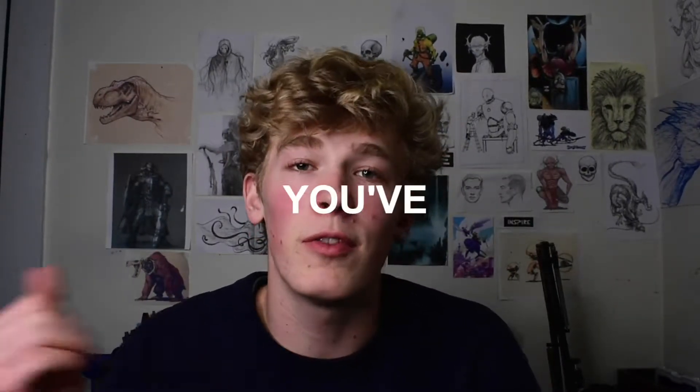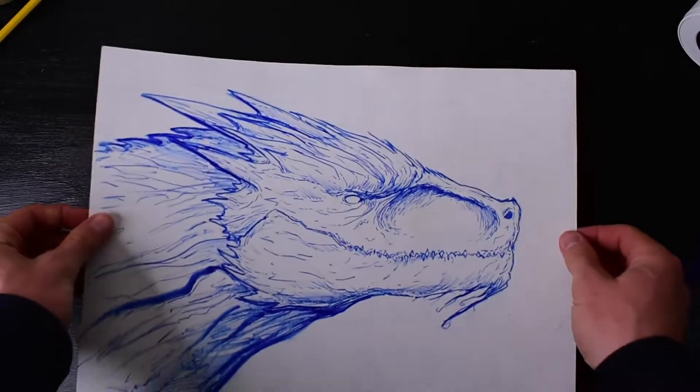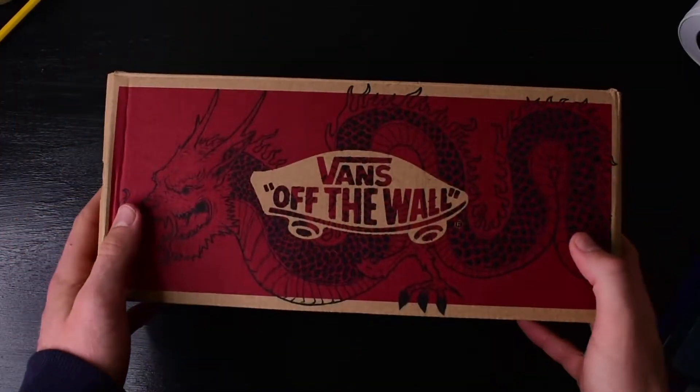What's up guys, so in today's video I'm going to be showing you how to draw a dragon like me. If you've been subscribing to me for a while, you know that I draw dragons a lot. I drew a dragon for the one marker drawing challenge and the second one marker drawing challenge, and I also did a dragon on a shoe box. I did a couple other dragon videos, so in today's video I'm going to be showing you how I draw dragons. Let's just jump right in.